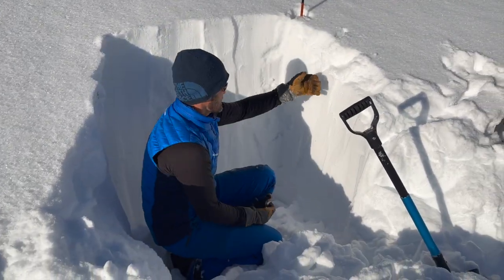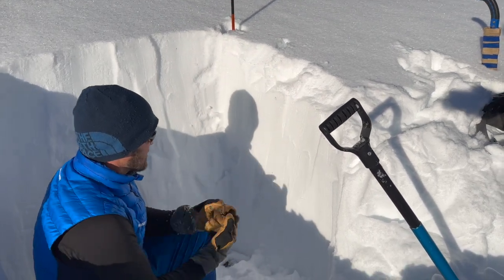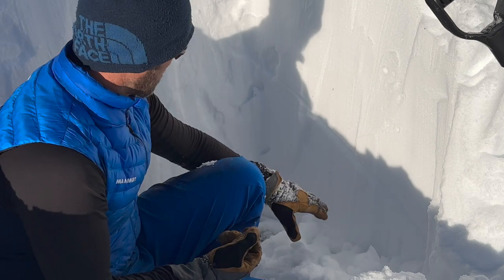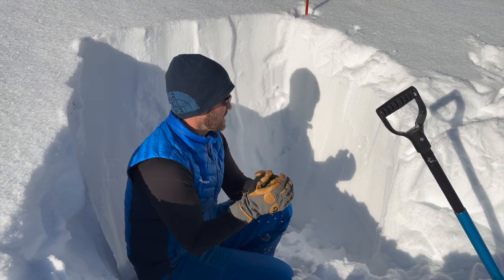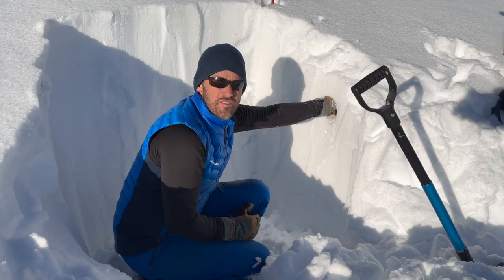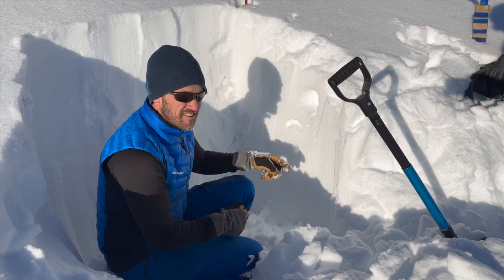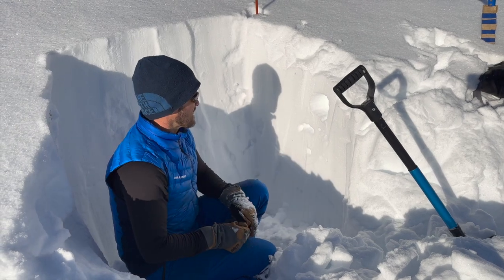First things first, we can look at this sidewall and see if there are any layers of note. In the sunny part, to the naked eye I can't see a lot. But just below this shadow line I can very much see a layer - there's a dramatic transition from what's presumably storm snow into some older, facet-y snow down here. You can also measure the stiffness of snow: push your fist in for soft snow, four fingers is a bit stiffer, one finger is an even stiffer slab, and then a pen or a knife for the hardest - just tools to determine snow stiffness.